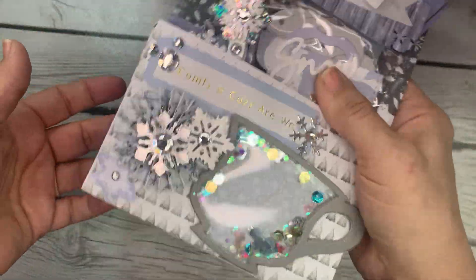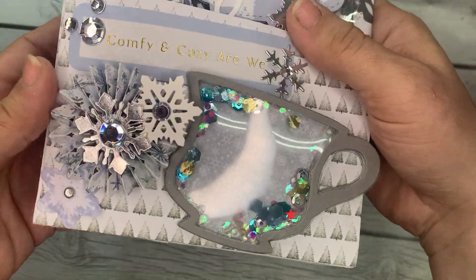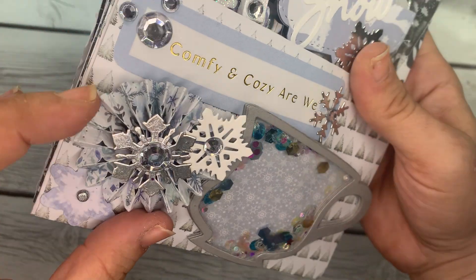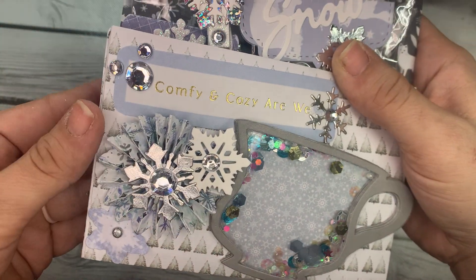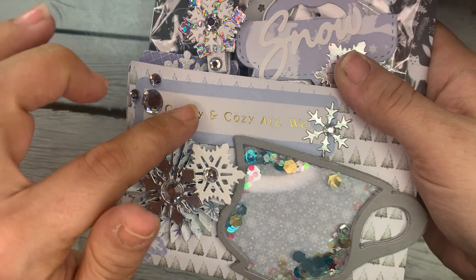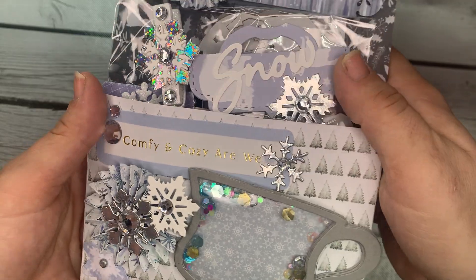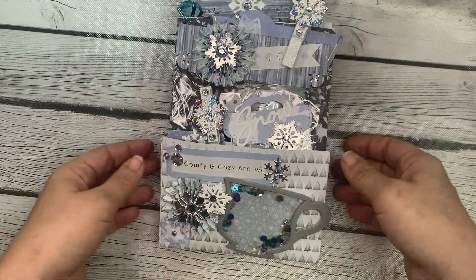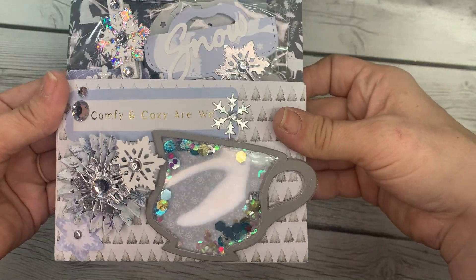Let's take a look at the pockets she decorated. She's got this shaker teacup here on the front. She's got this gorgeous rosette layered up with these snowflakes. Comfy, cozy are we. Some little jimmies here. She's got a clean and simple style. I like it.